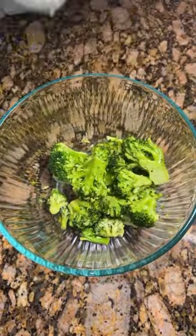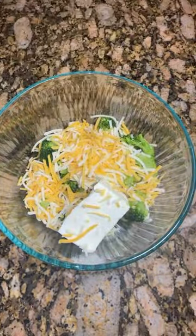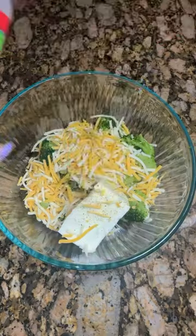I made a salmon stuffed with broccoli and cheese. All ingredients are in the video, but of course I'll drop them in the description box. See you on the next video.